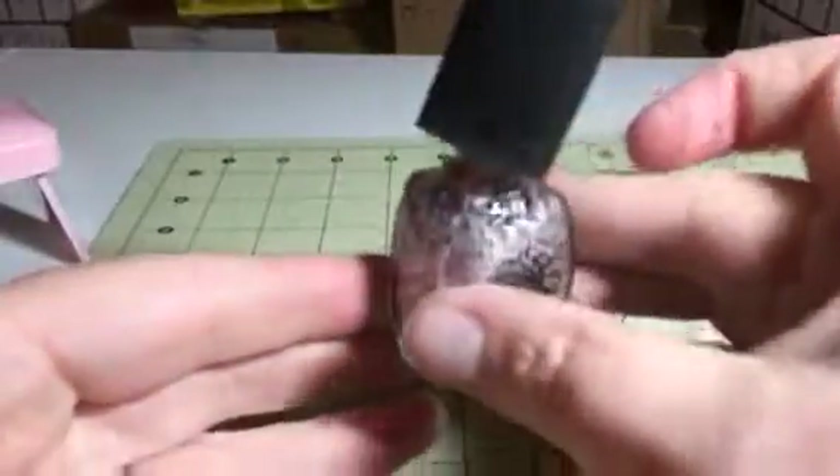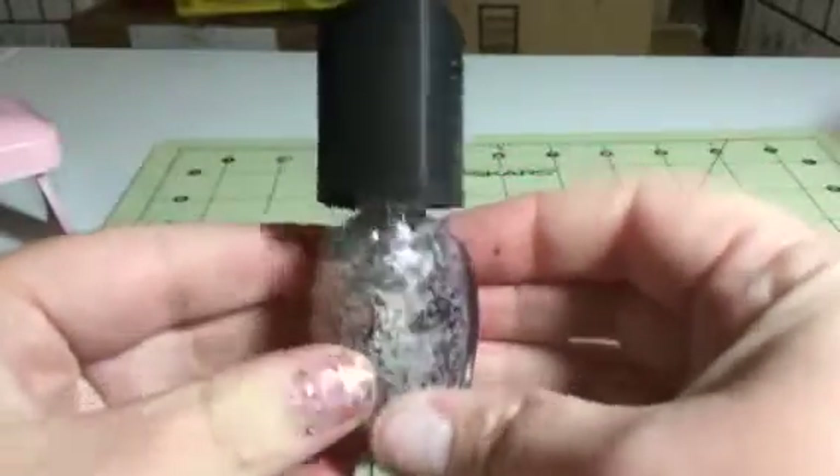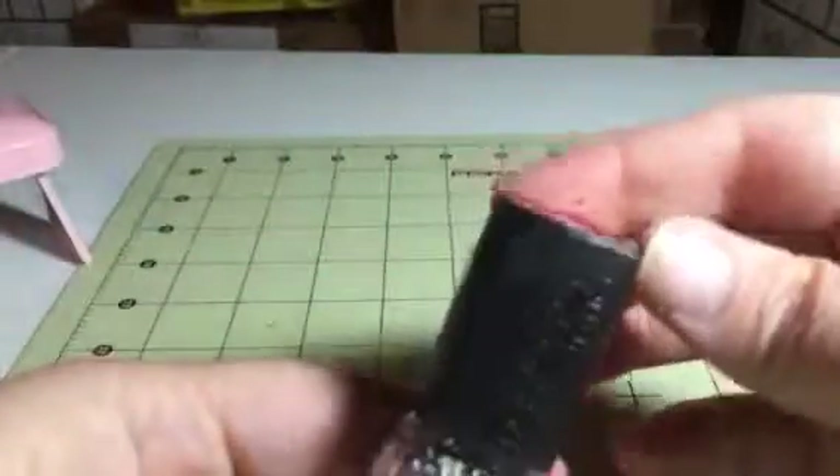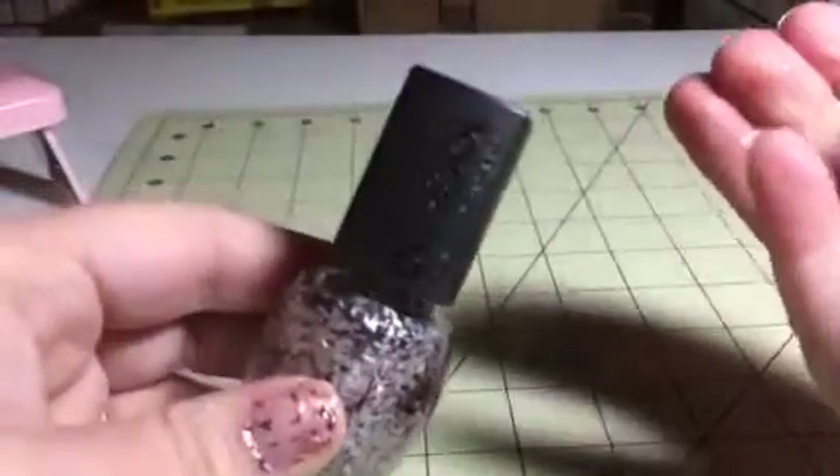Hi everybody, this is Bethany from Soupsakes Diva. Today I am reviewing this great little nail polish from Del Sol. This is a fun little nail polish — it actually changes colors, so it's really cool.